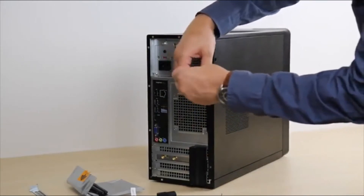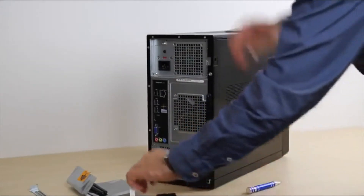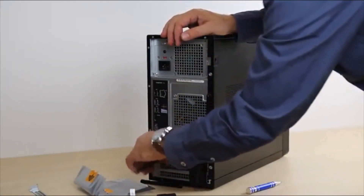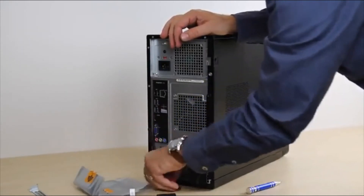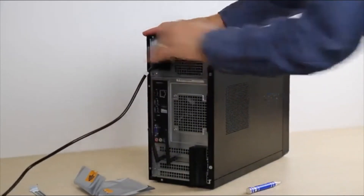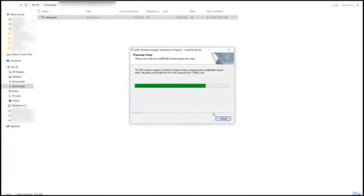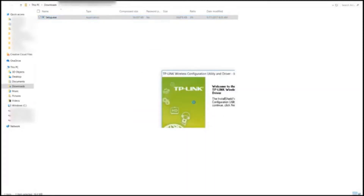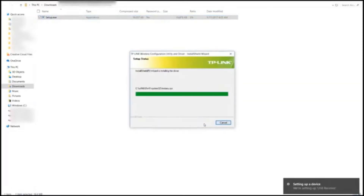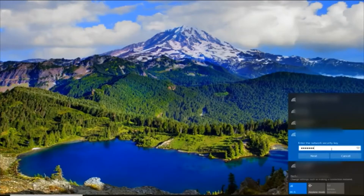Re-attach the side panel and plug the power cord back into the PC. Now power your PC on. Once your computer is powered back up, look for the downloaded driver and install it. After you complete the install, restart the PC. Once your PC has powered back up, you can now connect to your wireless network and enjoy your product.